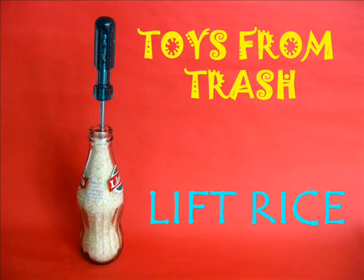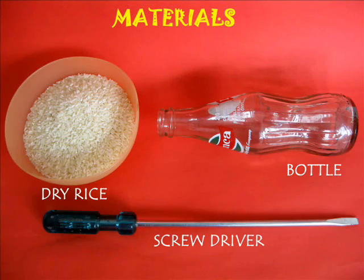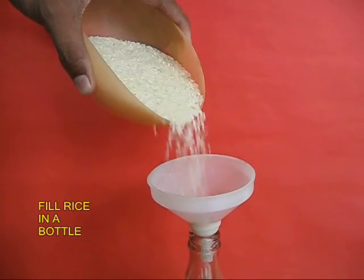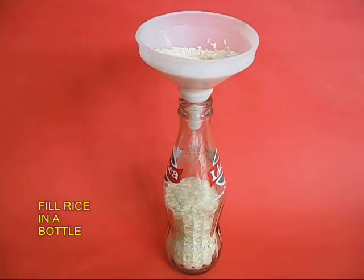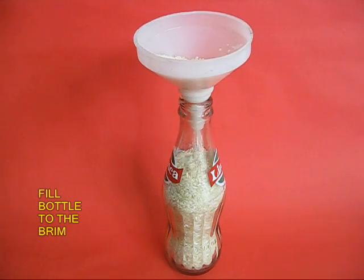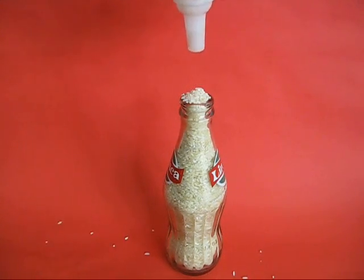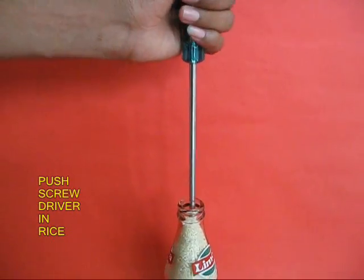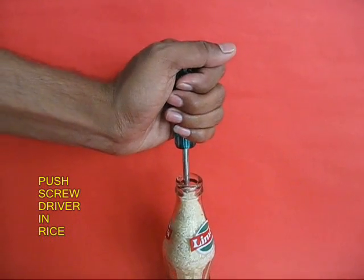You can lift a bottle of rice in a very ingenious way. For this you need a glass bottle, rice, and a long screwdriver. Use a funnel and fill the bottle completely with rice, all the way to the very top. Then remove the funnel and take a screwdriver with a long stem and push it inside the bottle.